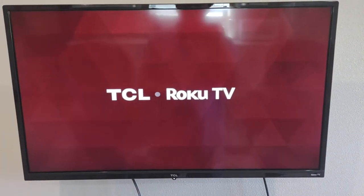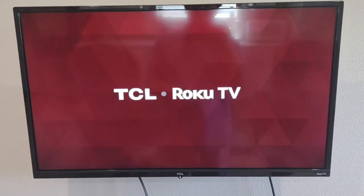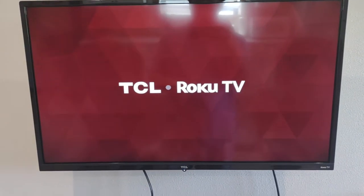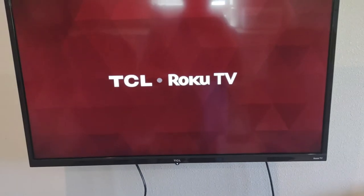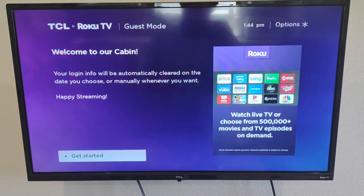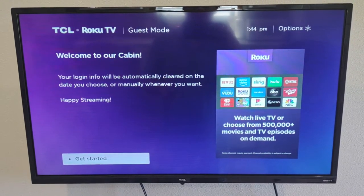Go ahead and use the small black Roku TV remote to turn on the Roku TV by hitting the red power button at the top. This brings you to our welcome page where you can hit the OK button to get started.